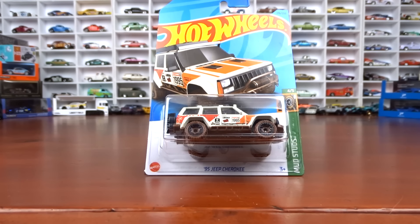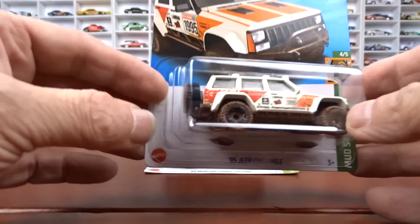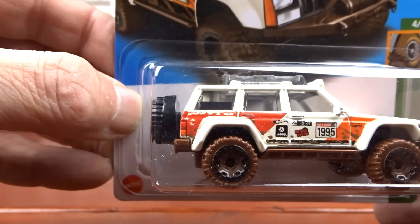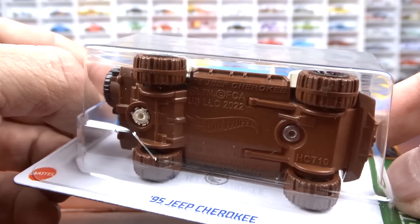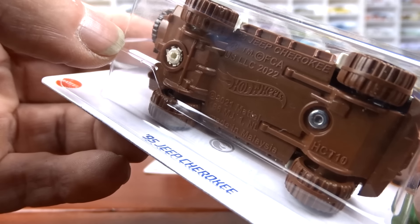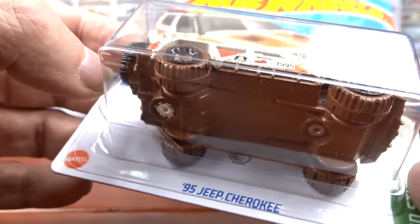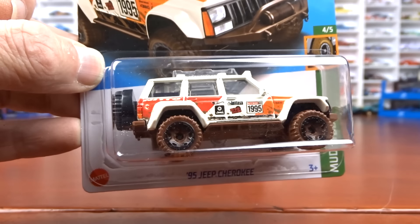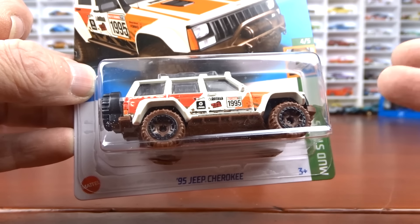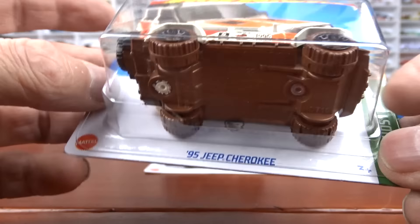Starting here — this is a treasure hunt. The way to tell with treasure hunts: you can either try to find that little flame on the back quarter, which can be anywhere on the vehicle, but the easiest way is to look underneath. There's a little flame in a circle — that is your regular treasure hunt, done in silver. So that's how you tell treasure hunts with the little flame there. There are no other real markings on the card for a regular treasure hunt.